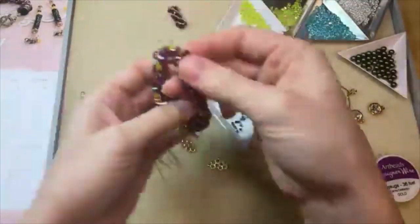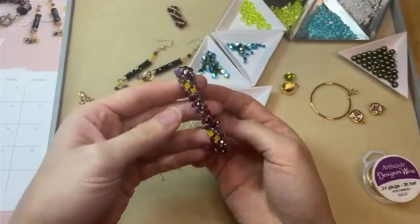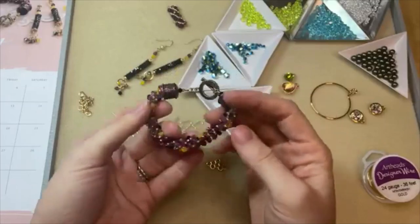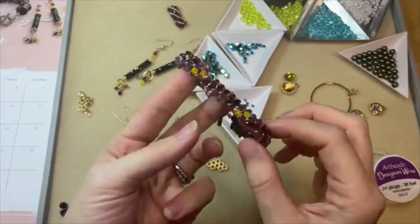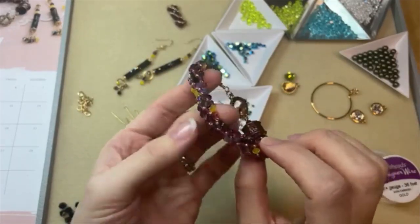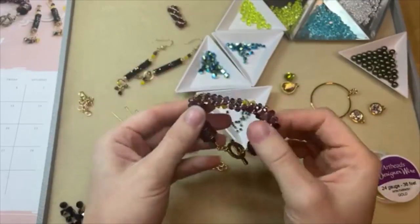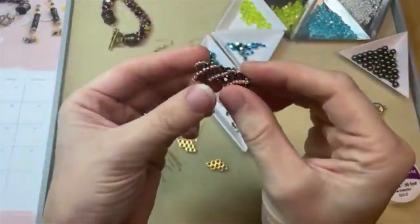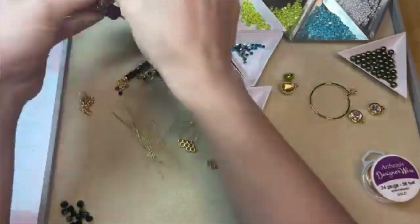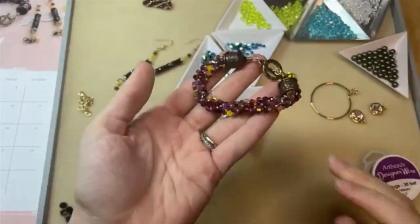I made a fun Russian spiral stitch bracelet with Prestige crystal beads — I added bicones, smaller faceted rounds, and seed beads. I used really fun colors: yellow, opal, jet AB, and fuchsia, alternating colors in the Russian spiral stitch. You could simply use one color of crystal too for a completely different look. It's a really fun stitch that works up rather quickly and looks stunning.